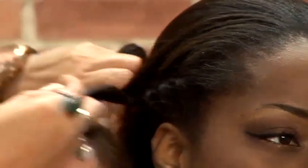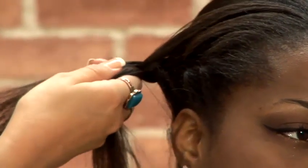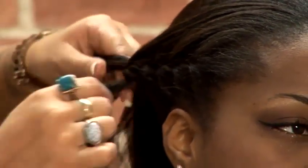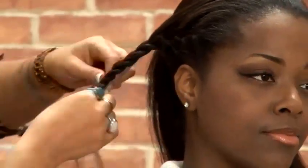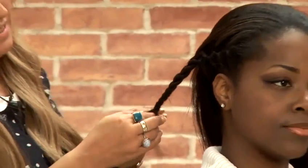And then once you start to finish just behind the ear, just carry on finishing off the three-piece plait without adding any more hair in this time. So we've finished that plait off and what I'm going to do is just leave that there for a second.